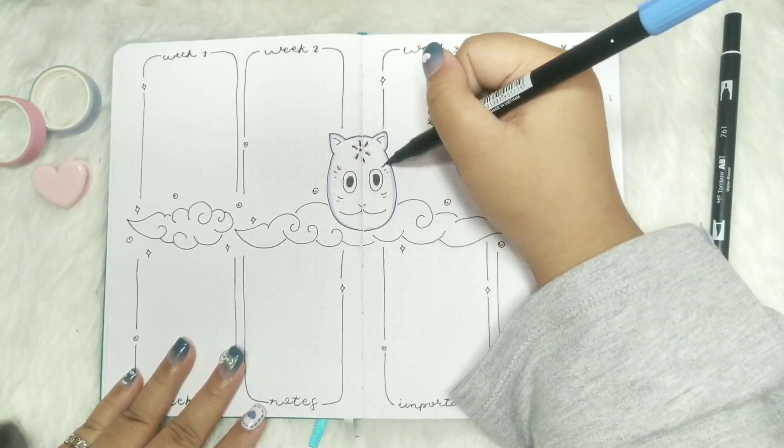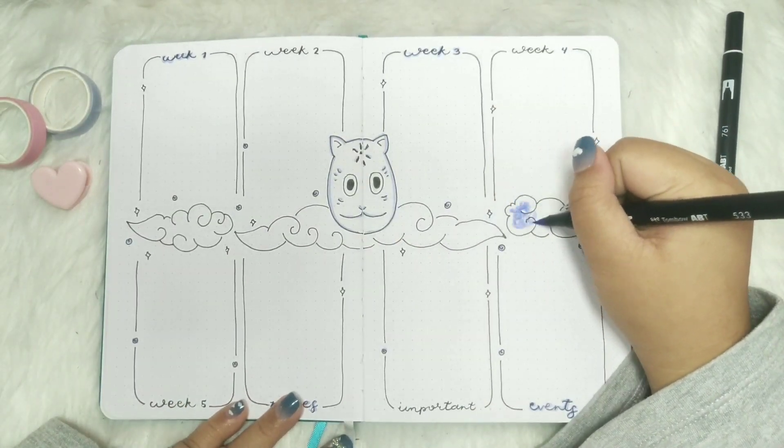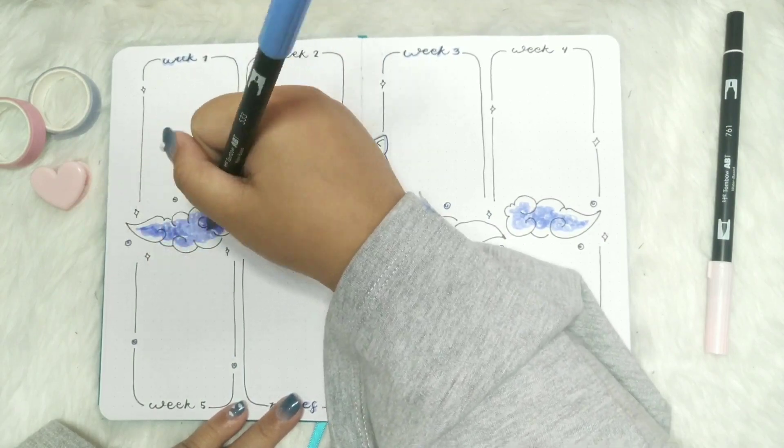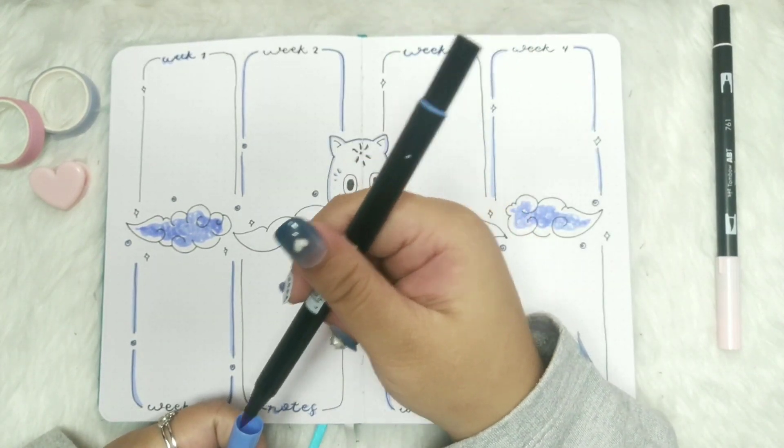Someone asked me how to fit all 12 months in one bullet journal, but I don't have an idea because I'm just starting. So do you have any suggestions? Please comment them down below.